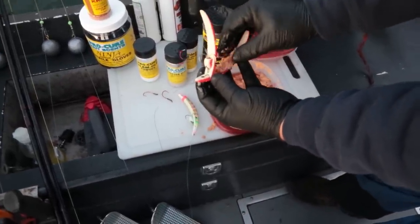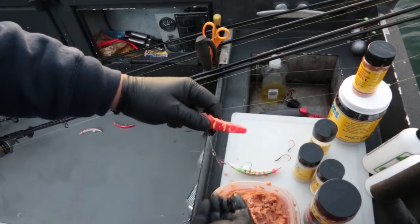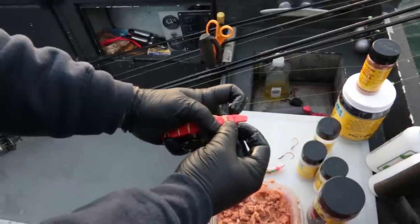The key is don't stuff it too full. You want to make sure it shuts all the way — that way it spins correctly. Close it up tight and stick that rubber band back on the back.